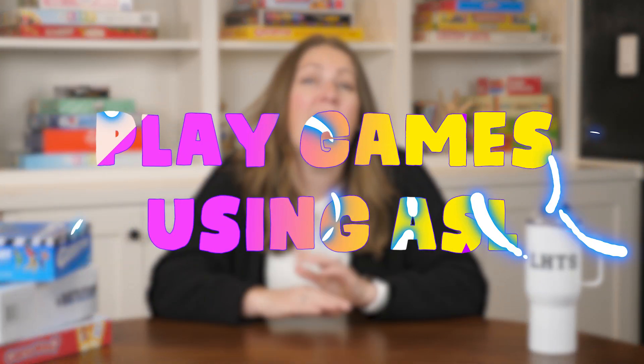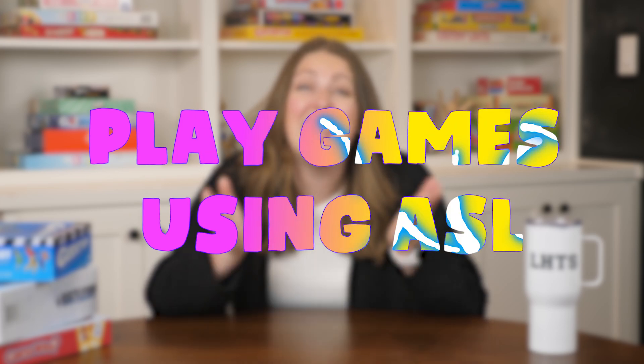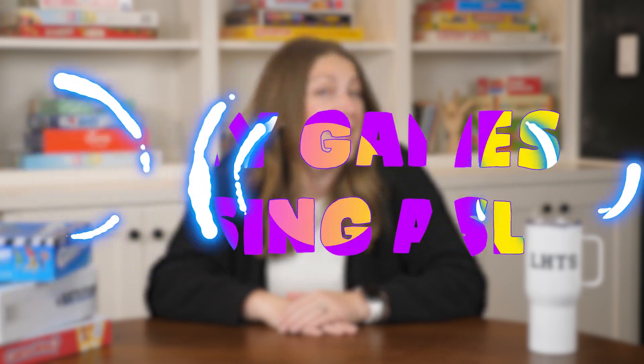Hey signers! Do you enjoy playing games with your family and friends, or even in your classroom with your students? Have you tried to play a game using ASL? Well, in this video I am going to teach you how to incorporate ASL into games you probably already have sitting in your closet.